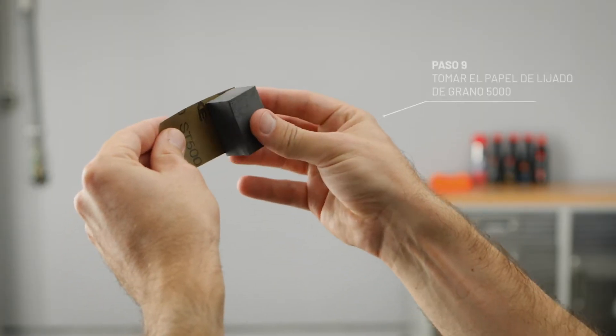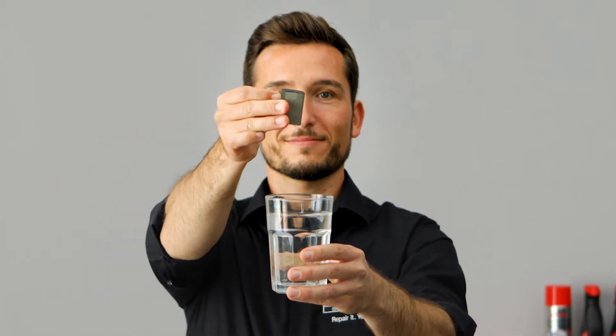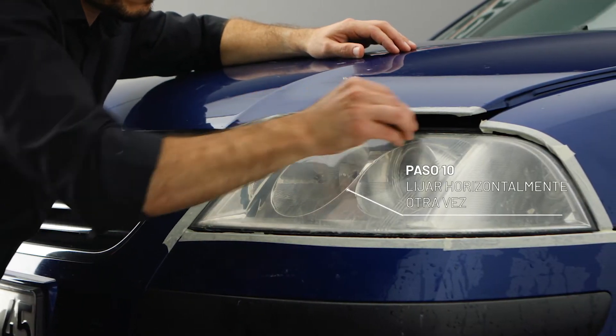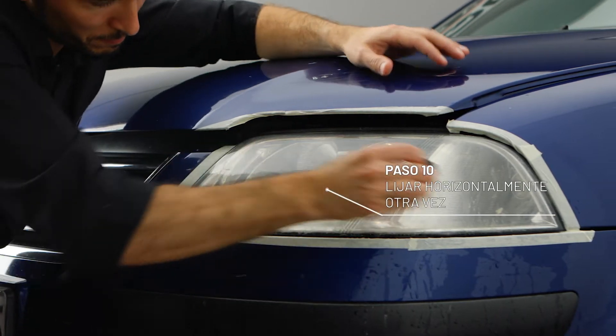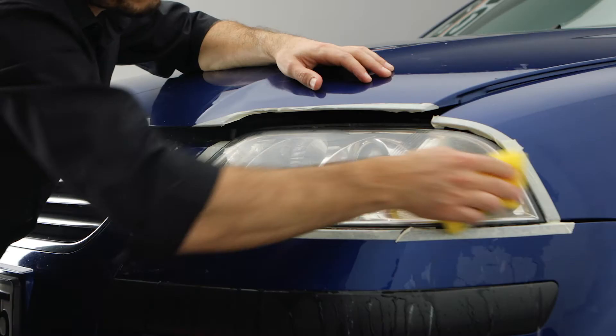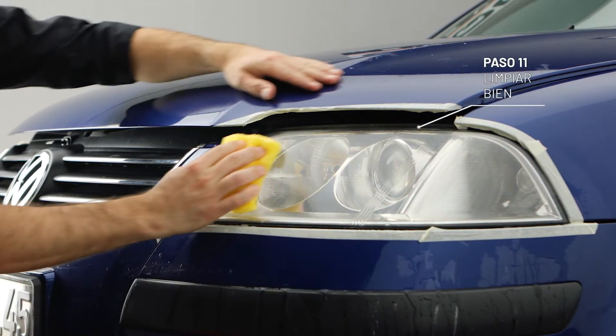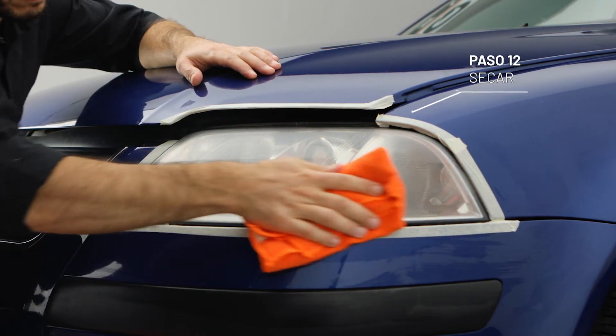Now put on the 5000 grit sanding paper and damp it. Then sand the headlight one last time using horizontal moves again until the surface is smooth and consistent. Wipe and dry. Perfect.